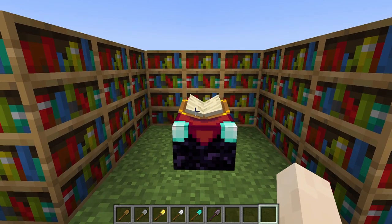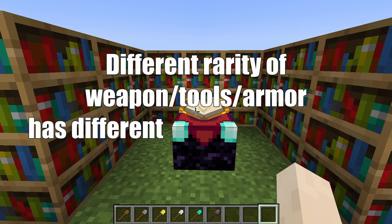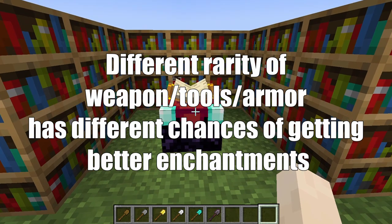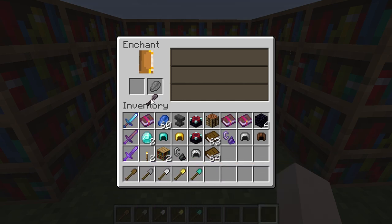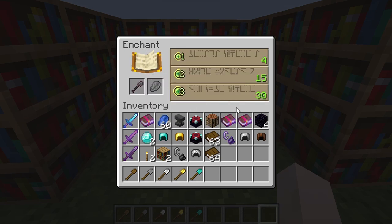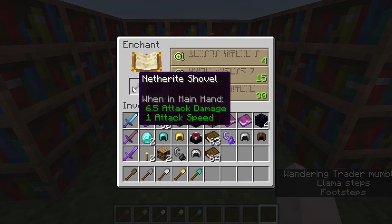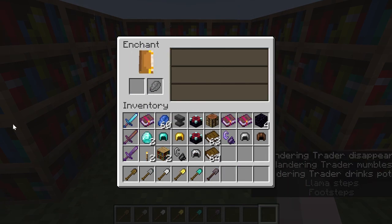The next topic is enchantability. Different rarities of the same items have different chances to gain better enchantments. For example, I took all the available items and I'll enchant with unbreaking 3 — there are chances I would gain better additional enchantments, and the outcome depends on this rarity system.